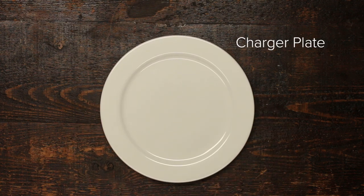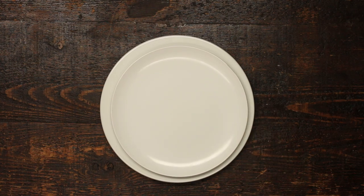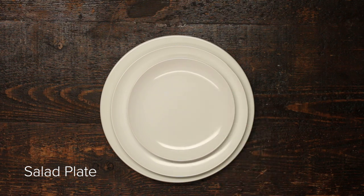A charger plate is basically a really big plate that you're not allowed to eat off of. Instead, you use it as a placeholder for your dinner plate. Your dinner plate is then accompanied by the salad plate, because apparently your salad is too good to be on the same plate as the rest of your dinner. That's right, we have three different plates for no particular reason.